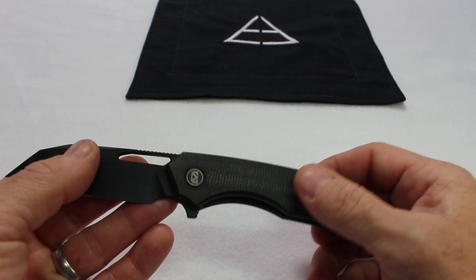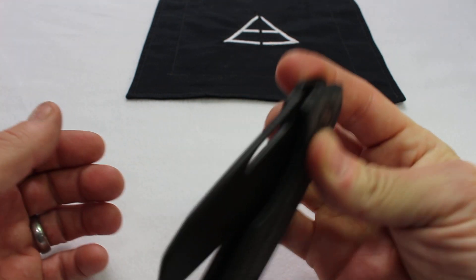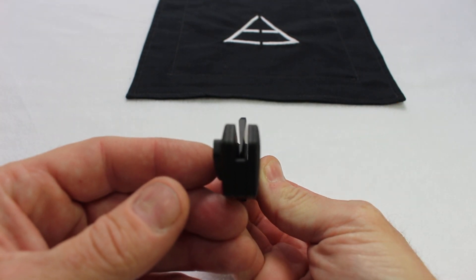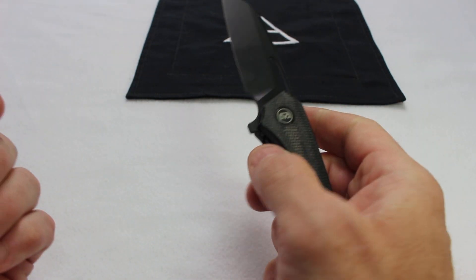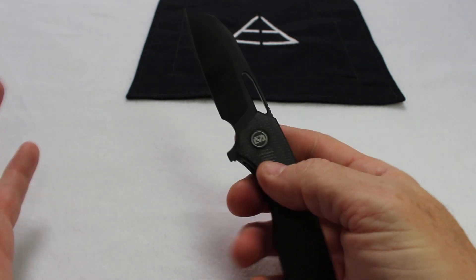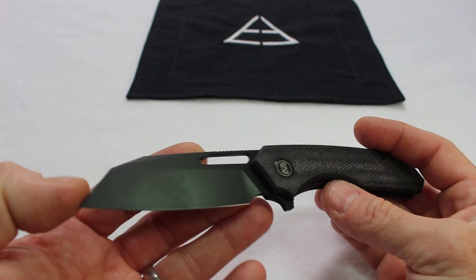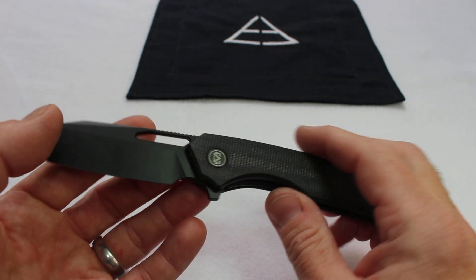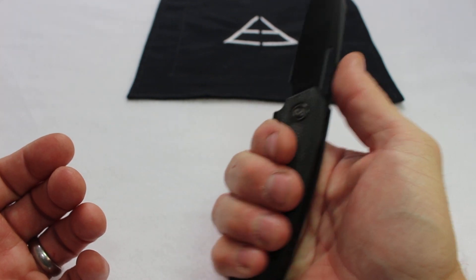Migron did a good job on this. Solid build quality. Blade centering is really nice — right in the middle. You can deploy two ways: flipper tab or blade hole. I prefer the blade hole myself. The action on this thing is perfect. Lockup is really good for the liner lock. It is on bearings — ceramic bearings. And the knife has really solid ergos.